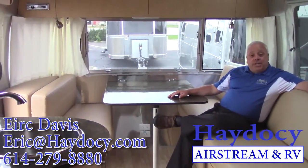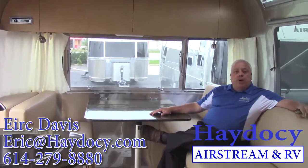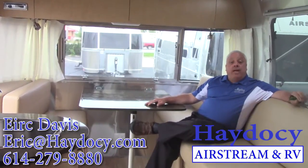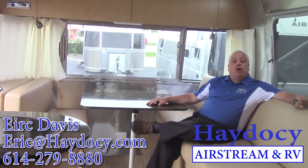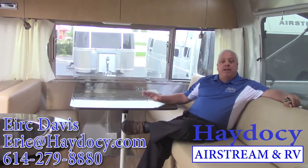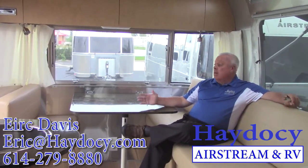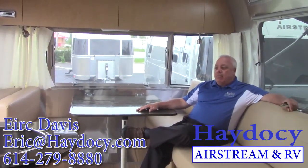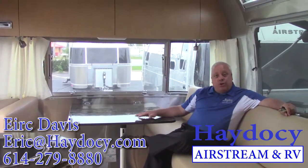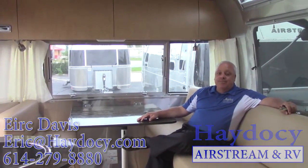Guys, I want to thank you once again. It's time to hitch onto this thing, grab that beautiful grandchild, and head down the road. Give me a call: Eric Davis, area code 614-279-8880. Or you can give me a shout out via email at eric@hey2see.com. I always end my videos on the same advice: I want you to first of all enjoy the journey, but most of all, happy camping. Thank you for coming.